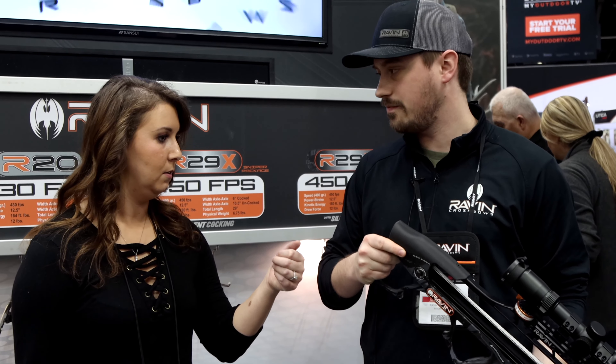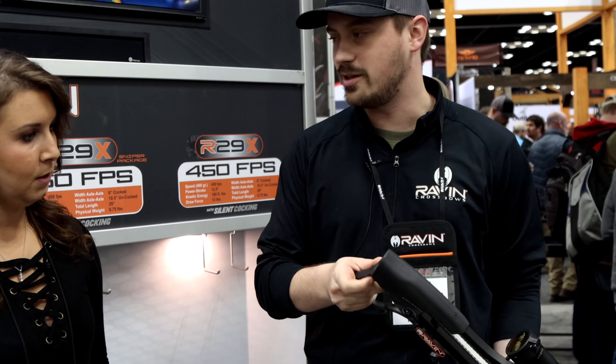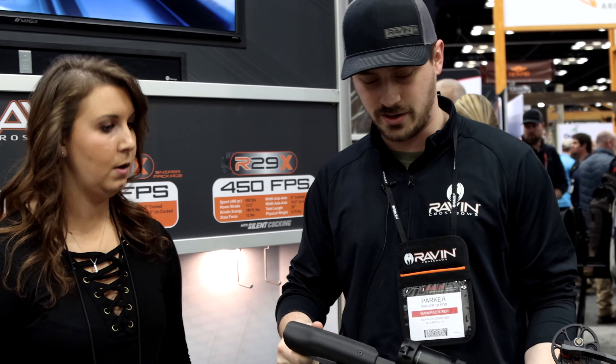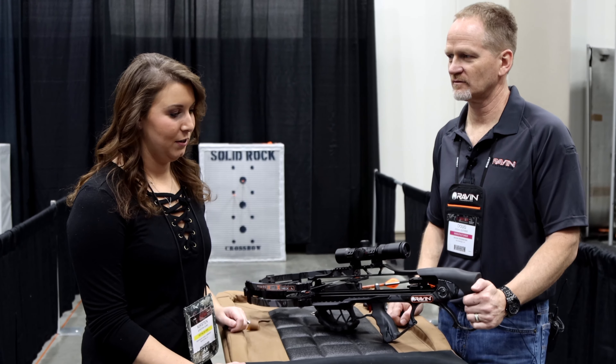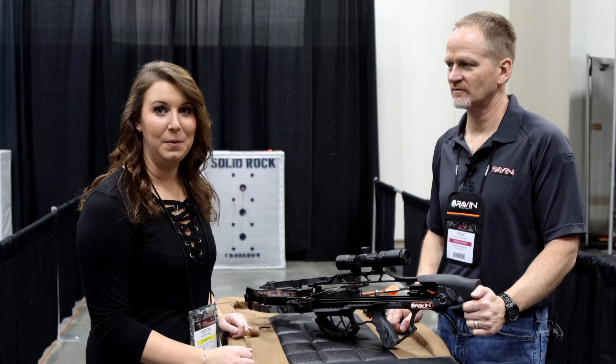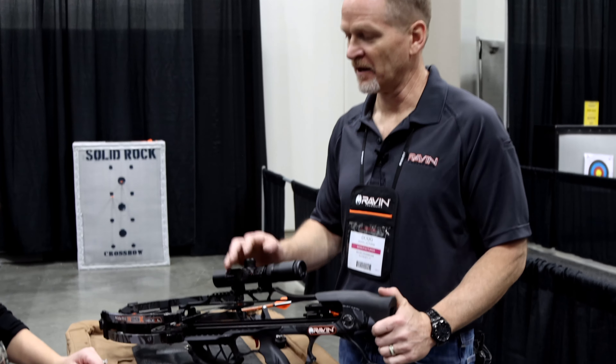So the 29X is the new one here. It's 450 feet per second. It's the same frame as our 29 — we just beefed up the limbs and the riser to get that extra speed. This one in particular is the sniper package, so it'll come with the jack plate and a scope level as well. It's definitely our best, most advanced crossbow, and I'd put it up there with any of them. Fun to shoot and should be a good one for us.